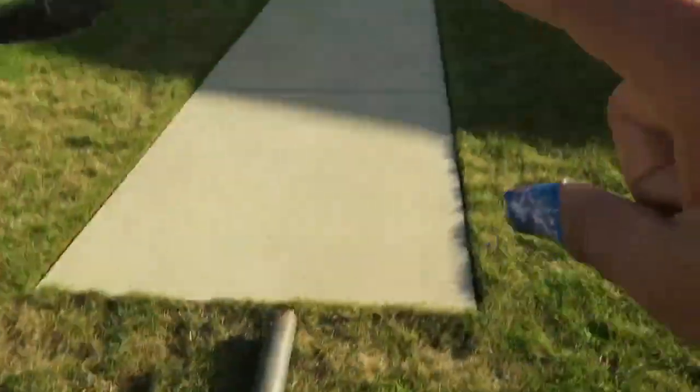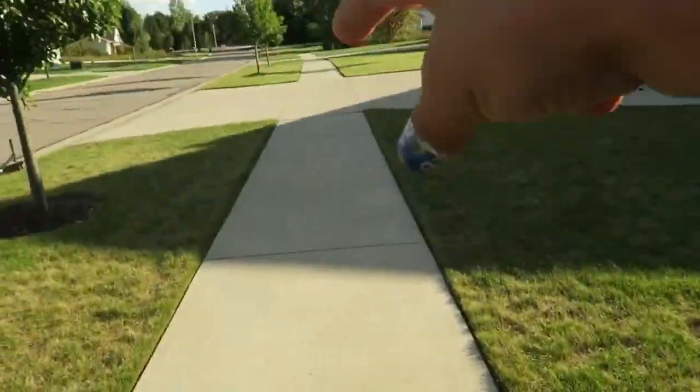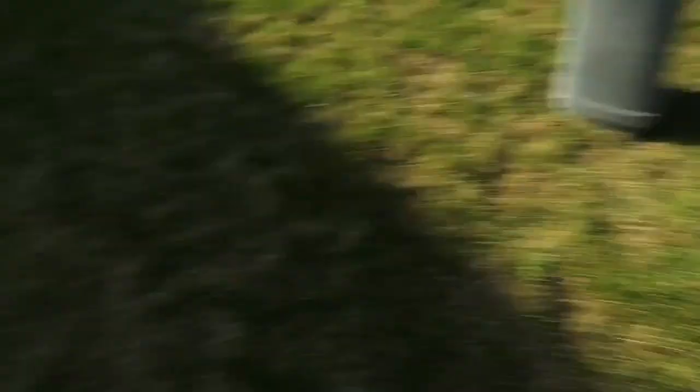So what I'm gonna do is put it really close to this right here so I can just jump on and start grinding, because I get the long path. It's gonna be perfect. Let me just go and get some hockey wax — we will wax that thing up.